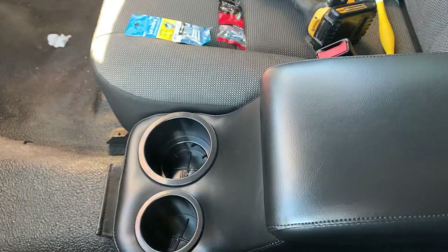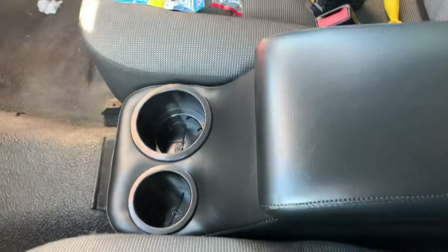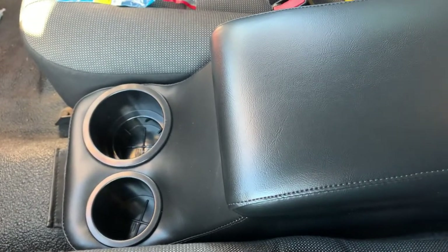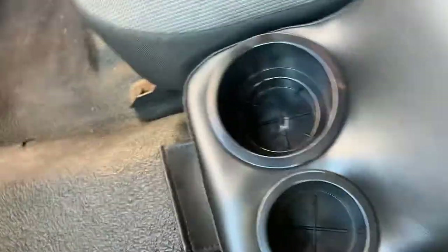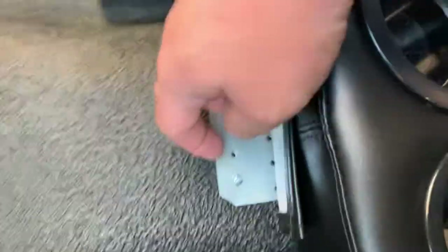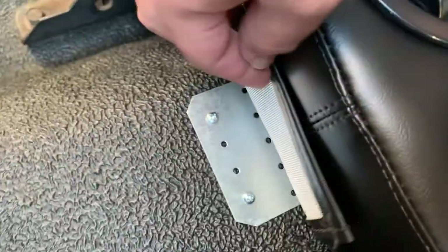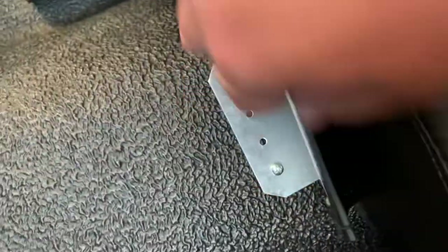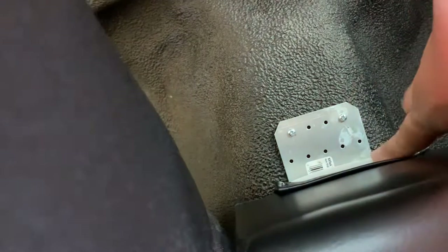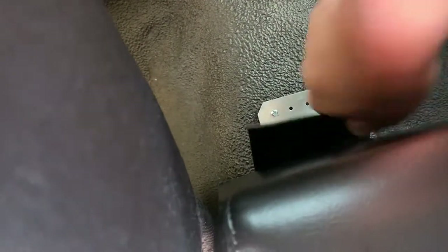Hey, what's up guys. I just got done installing my center console for my P71. This is from Nano Products, the dark black color, and it looks perfect — bolted right in. In the front I put one screw in this corner and one screw in this corner, none in the back — just these two right here, and this leather tab covers it. In the back I put one in that corner and one in this corner, and that was it.